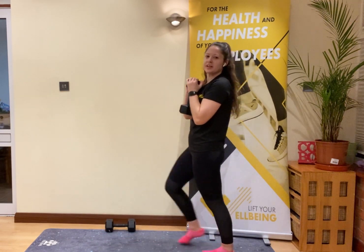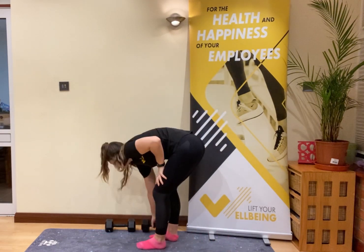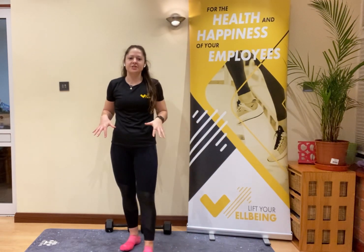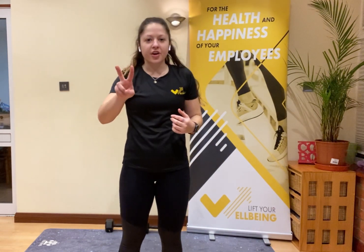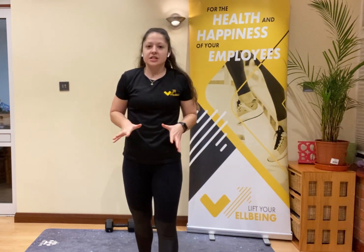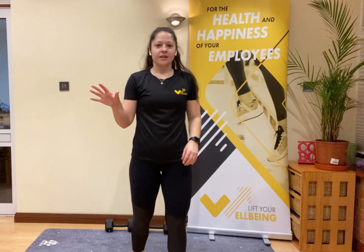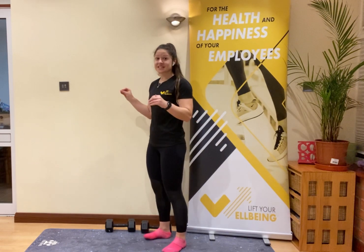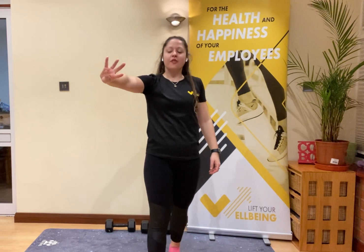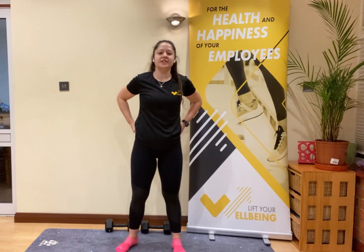Remember to take deep breaths throughout, and if you need to, take a rest. Ten lunge twists, 10 tricep kickbacks or dips, then those leg lifts. We're into that final 20 seconds — then rest is coming. Deep breaths all the way to the end. Five, four, three, two, one — rest!